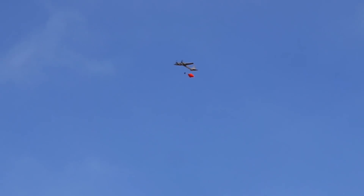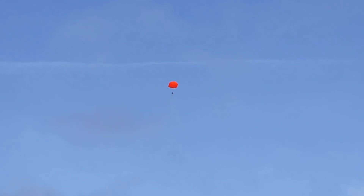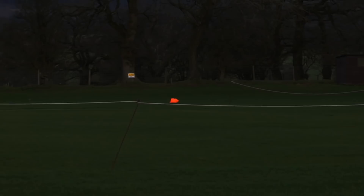Is everybody ready? Are you ready for a first-person skydiving experience? Ready? Three, two, one. Whee! It worked! It should float down quite slowly.